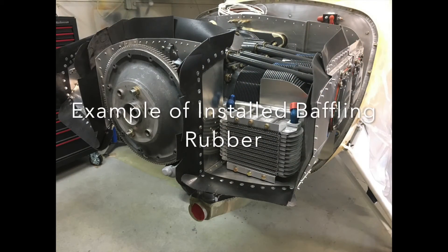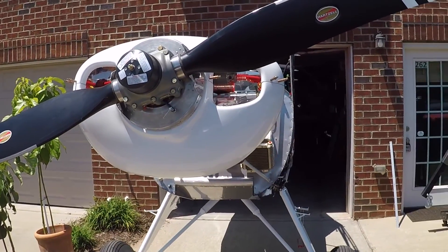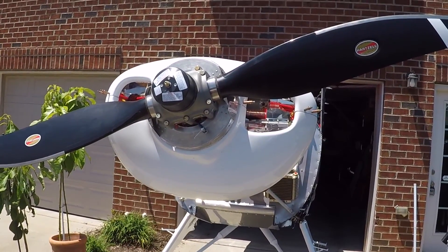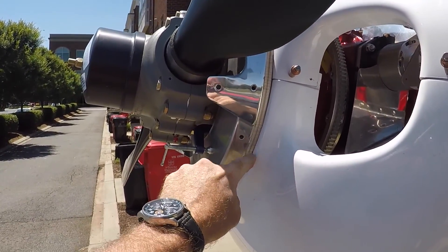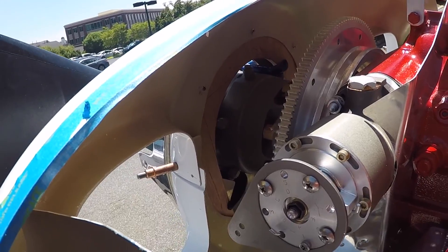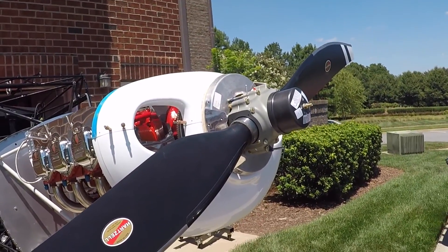The prop is hung — this is the Hartzell Trailblazer 84-inch composite prop with nickel leading edge, constant-speed propeller. I've got the chrome spinner that goes with it — looks really nice. The nose bowl is a bit of a trick to get on properly; I've got a 3/8-inch plywood spacer clamped in here, and there are screws at the top holding the nose bowl in place. It took some measuring and leveling to get it just right. That nose bowl will be off and painted red when ready.